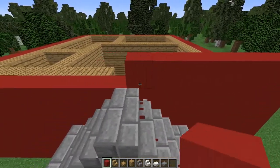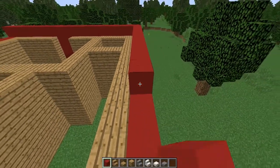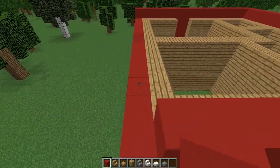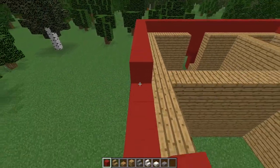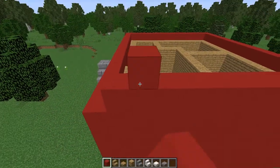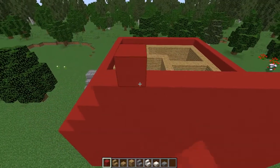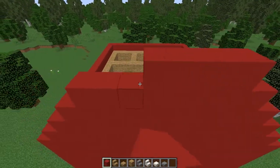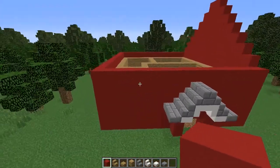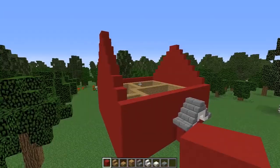We're then going to go one block height around the edges of our house to do our second story — this will be a two-story house. Once we've done that we're going to start doing the edges. At the ends of the house we'll be making a giant triangle for the steep roof. Normally this isn't really recommended in Minecraft, but for Norwegian houses this is the architecture style they use, so that's what we're going for.